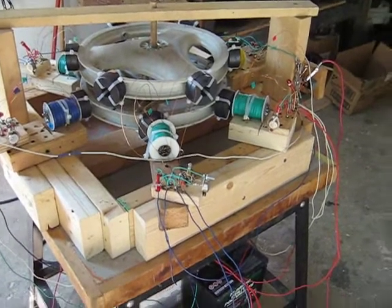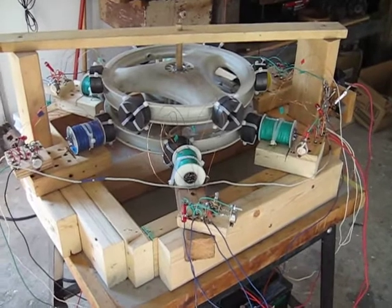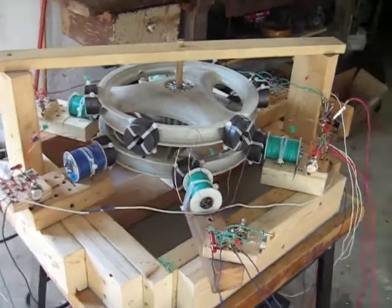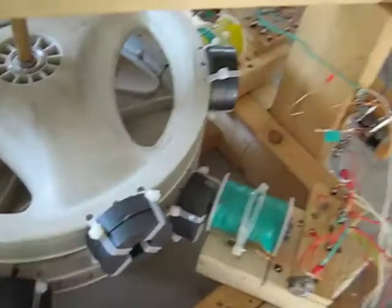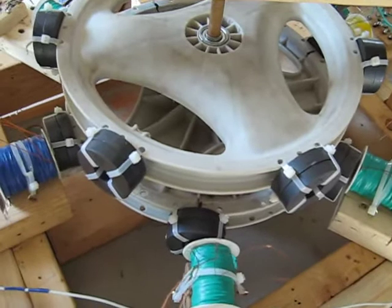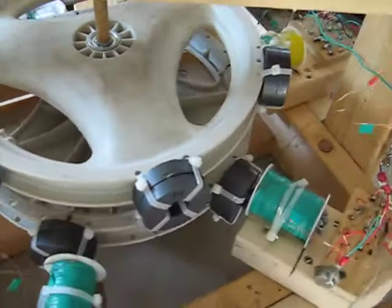Hello again. I want to make a video update on my wheel. I basically have the two baby stroller wheels together now and again. The magnets are too thick for better torque and they have been for quite a while, but I have them kind of staggered. I have six coils.